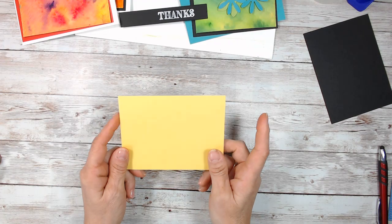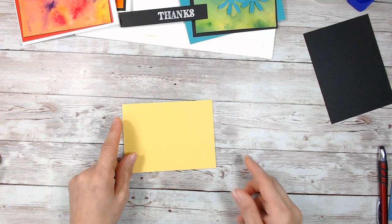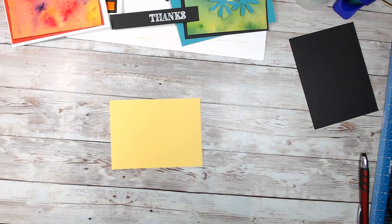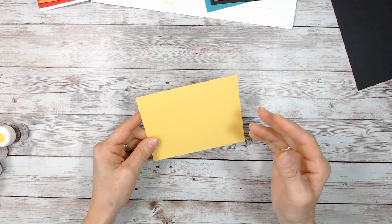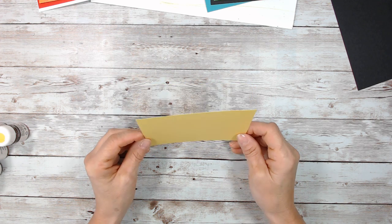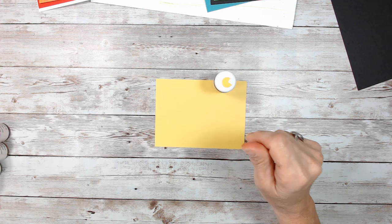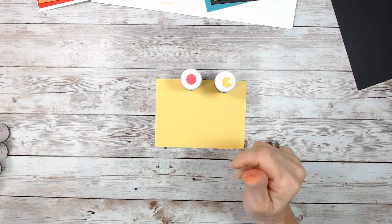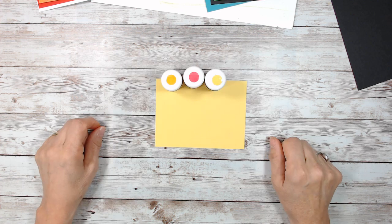I'm doing this on regular card stock — this one is Daffodil Delight. All the cards I'm sharing today, the base is Daffodil Delight. Most of the time when I do the crystal, I use watercolor paper, but this time I'm using plain Daffodil card stock. We're going to be using the Daffodil Delight, the crystal, melon mambo, and also mango melody. Those are the three colors we're using.